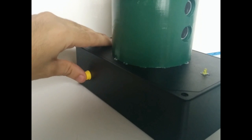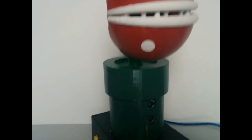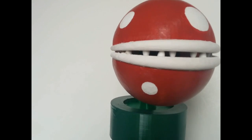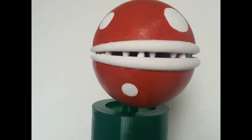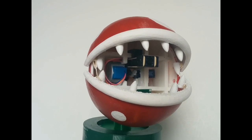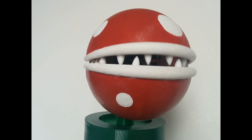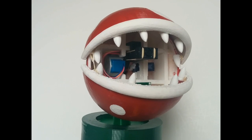Now, if I press the safety button on the side, a warning LED will shine, as shown. When I place my hand in front of it this time, it will once again open its mouth, and after registering the third distance, it will activate the stepper motor, thus starting the firing sequence.